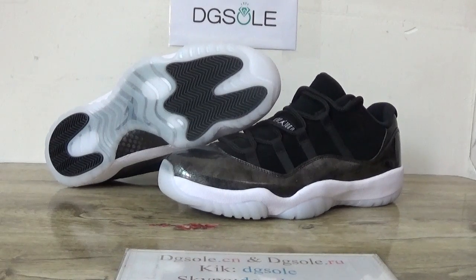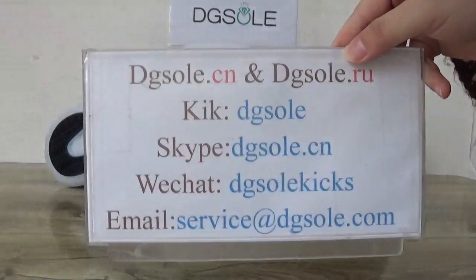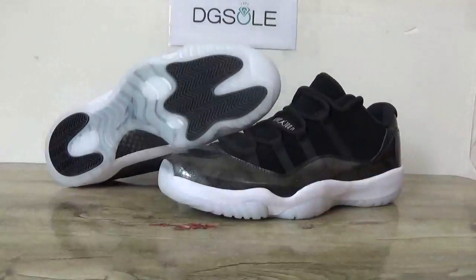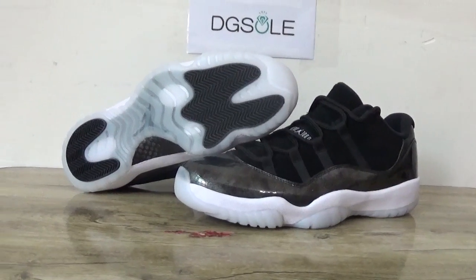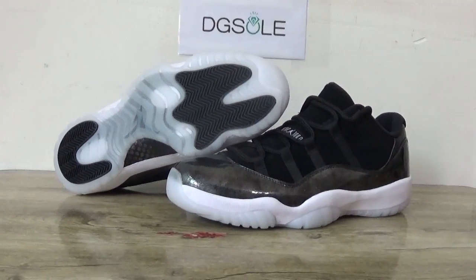Hey guys, nice to see you. This is DJ Soul, welcome to checkout website. Here is the information about the newest shoes, the Jordan 11.